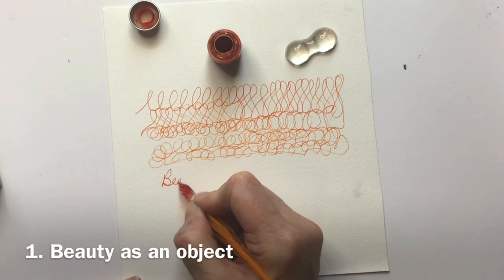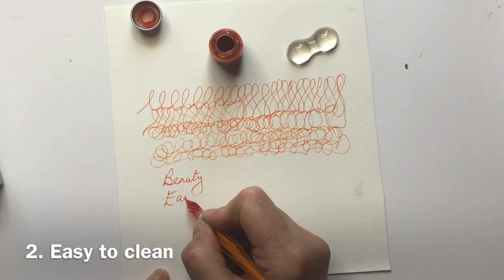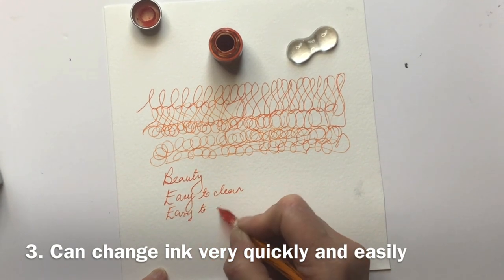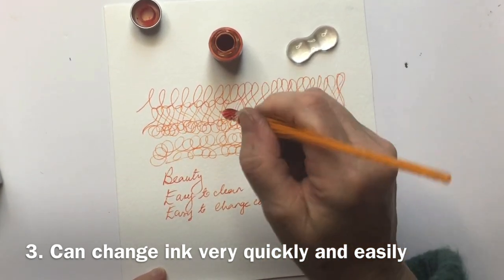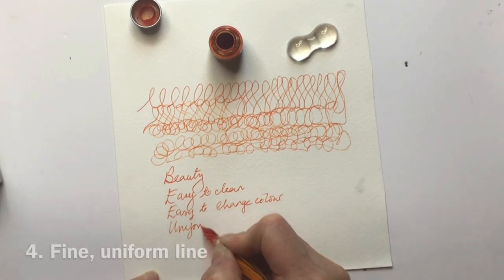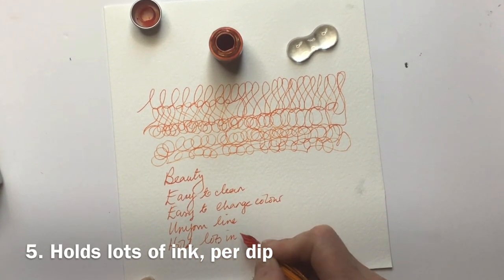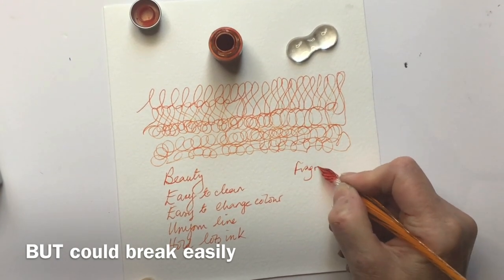So what are the advantages? The sheer beauty of them as an implement is certainly one. Another big advantage is how easy they are to clean — literally swish in water and off you go. It's also super easy to change colors: clean it in water and dip into the next color. You could even double-dip to get two colors on the nib at the same time to blend. They also give an incredibly uniform, thin line and hold way more ink than a metal nib and holder.